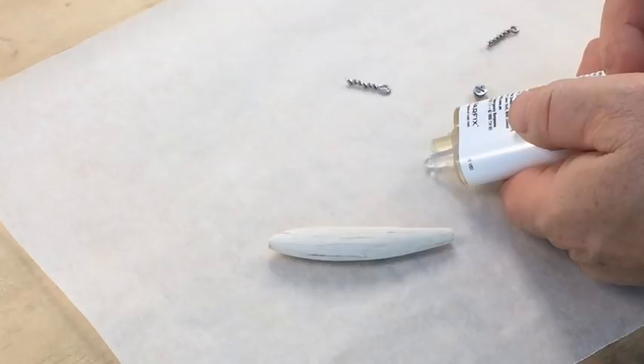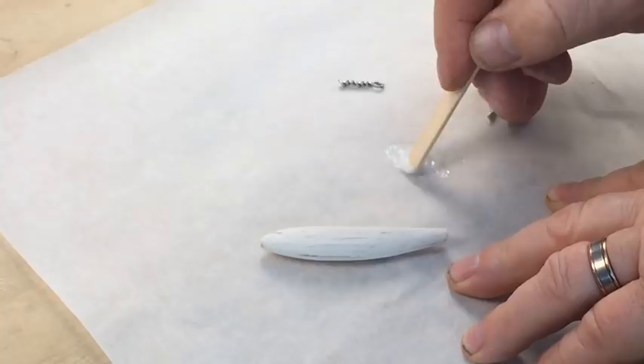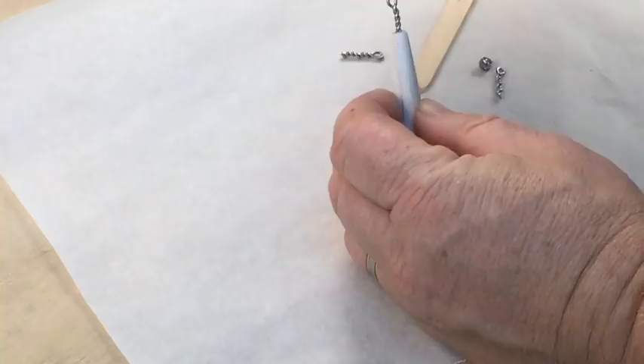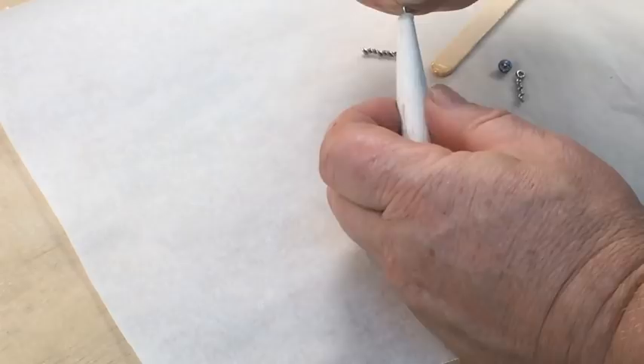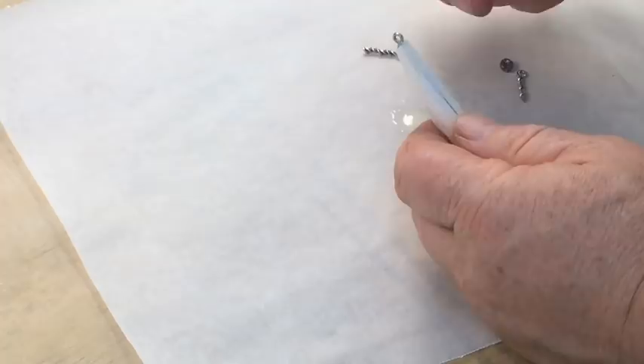With my twist eyes ready to go, I'm going to mix up some epoxy. Use 24 hour curing super strength epoxy for this — 5 minute curing epoxy is not a good choice because it breaks down quickly and isn't strong enough. Be sure to get plenty of epoxy into the hole and all over the shaft of the twist eye before pushing it into the lure. Rotating the twist eye against the twist will help push the adhesive deeper into the hole rather than squeeze it out. Repeat the process for the toe point and belly hook, then you're ready to start installing the weights.